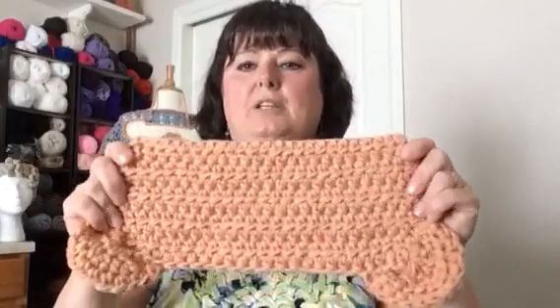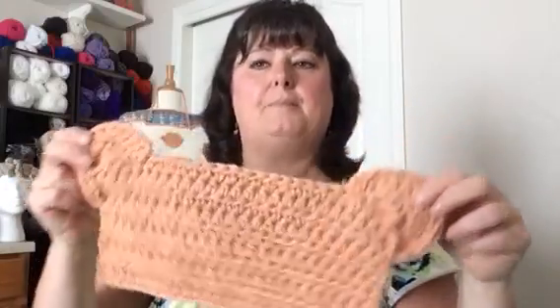You're going to half double crochet — yarn over, put your hook through, pull it through, yarn over, pull through all loops — and you're going to do that all the way across all 25 stitches. You'll do this for 10 rows. What you'll end up with is a rectangle — two, four, six, eight, ten rows — and that's the body of the mat. If you want your mat bigger, you can add extra chains or extra rows.